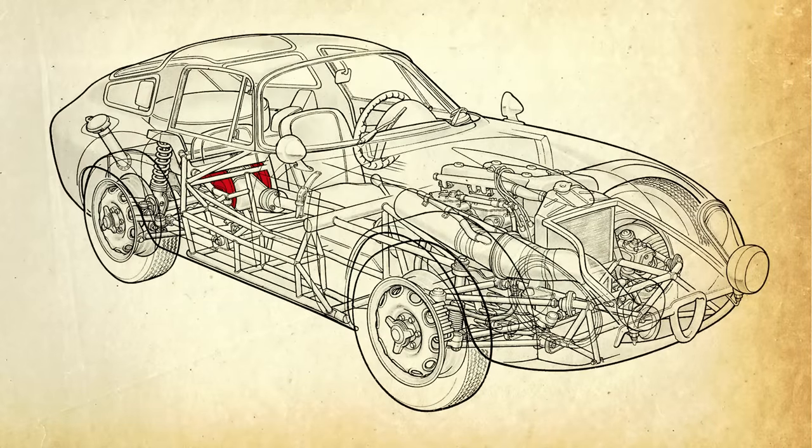The rear brakes were mounted inboard next to the differential to reduce unsprung weight, while the live axle used on production Alfas was here replaced by an independent setup with coil springs and a single lower wishbone.